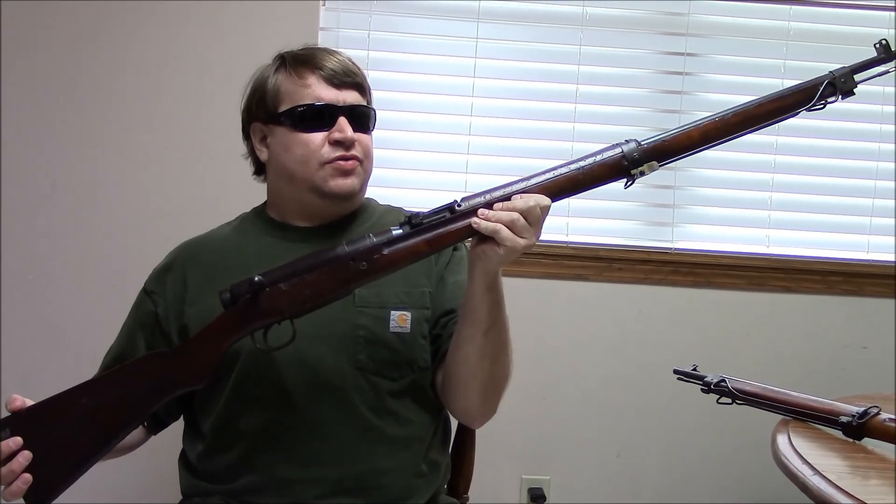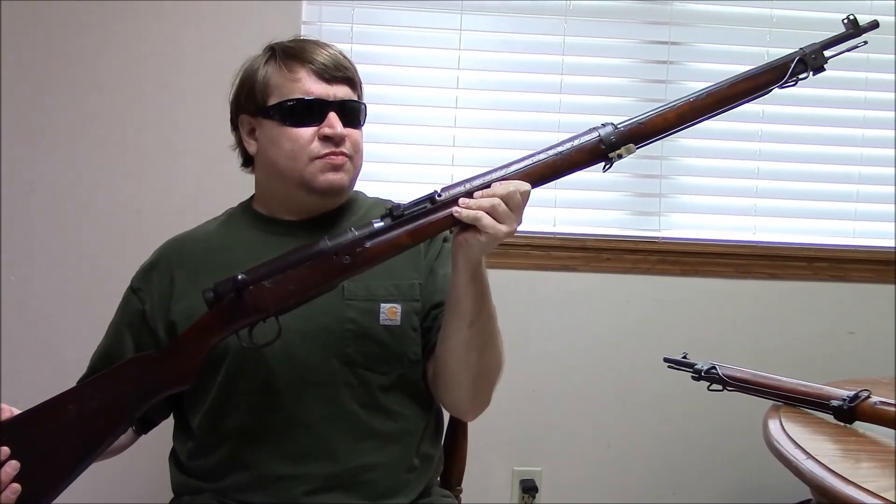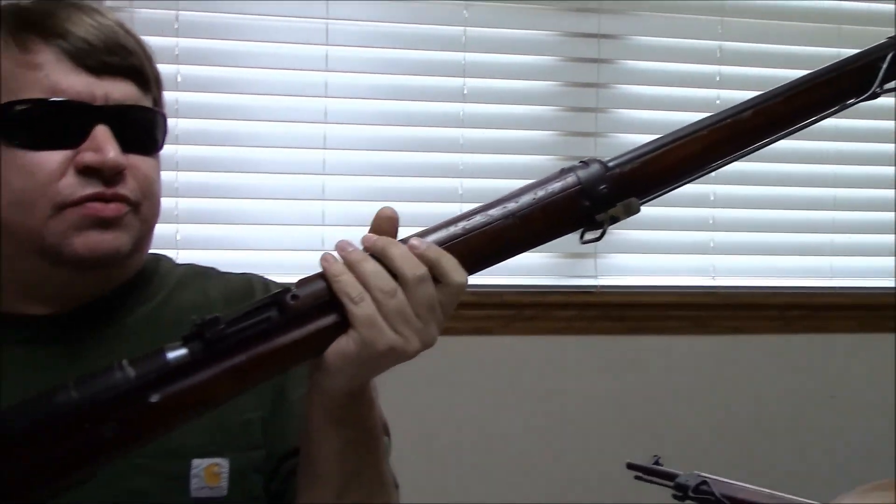Hi, this is Misha and this is part two in our series on Japanese small arms. This part will be covering weapons of World War II — not just used in, but developed during World War II and right before.